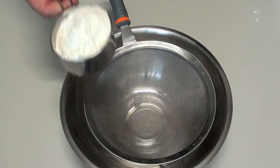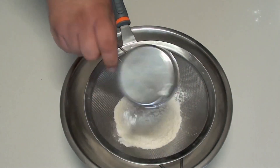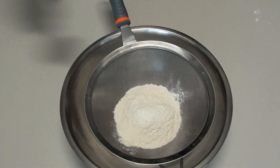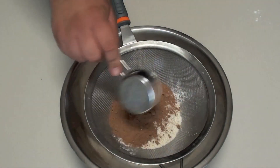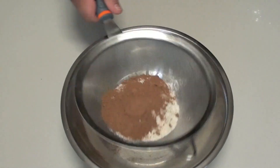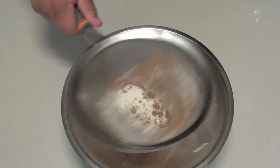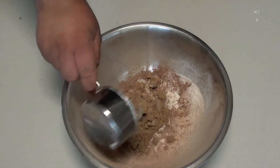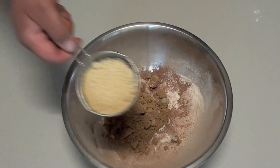To start off with we're going to sift through our self-raising flour. Now if you don't have self-raising flour, just add a tablespoon of baking powder. Then add our cocoa powder, and we're just going to sift this through to get all the lumps out. To that we're going to add our brown sugar and then our almond meal.